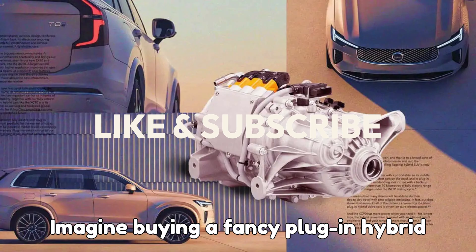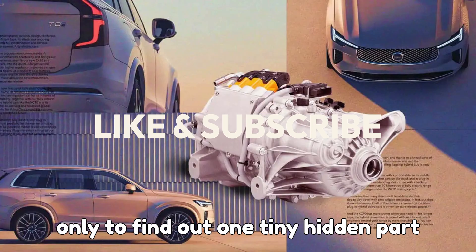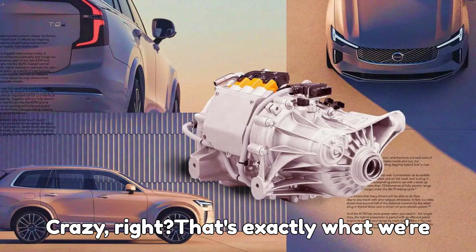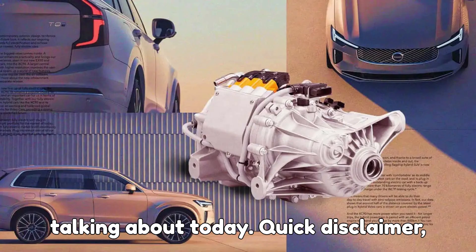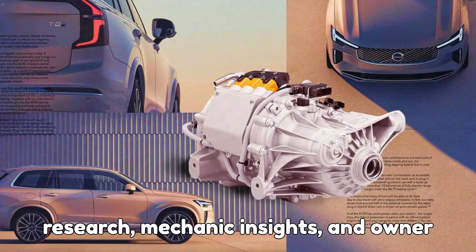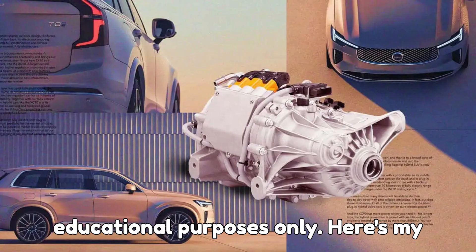Imagine buying a fancy plug-in hybrid that's smooth, fast, and fuel-efficient, only to find out one tiny hidden part could cost you over $10,000 to fix. Crazy, right? That's exactly what we're talking about today. Quick disclaimer: everything we discuss is based on research, mechanic insights, and owner experiences, and it's meant for educational purposes only.